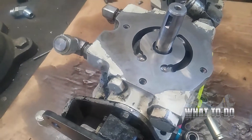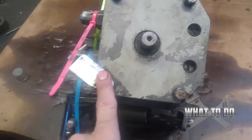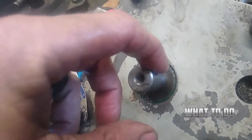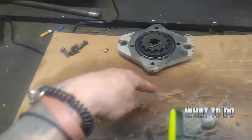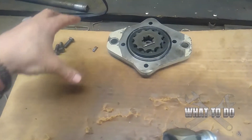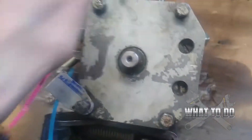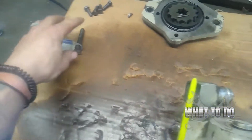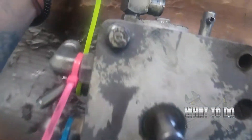Now flip the pump over. These four bolts are going to be removed. If you still have a keyway up here, remove that too. When you take these bolts off, start a second row of parts laid out in order. This is your charge plate on top, and we'll set it here as the bottom row, so make sure everything goes back in order. Underneath this is going to be another gasket, so lift up carefully.